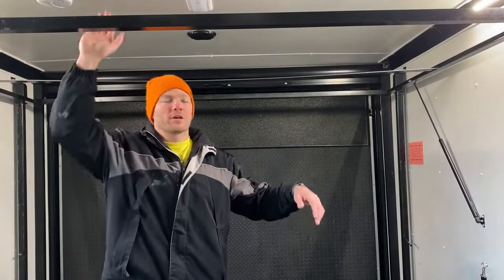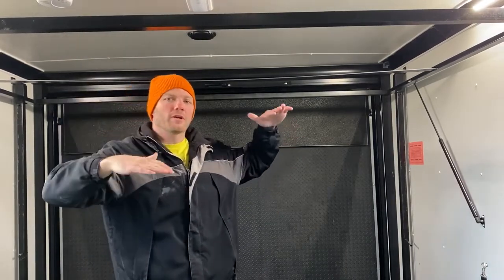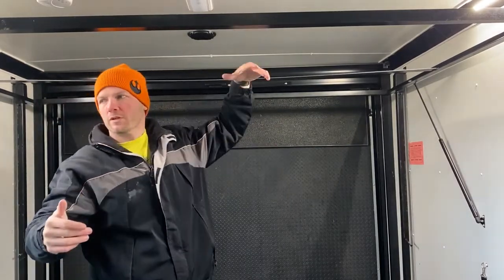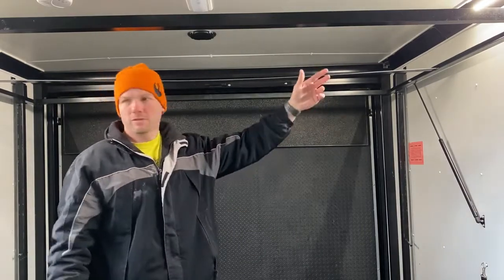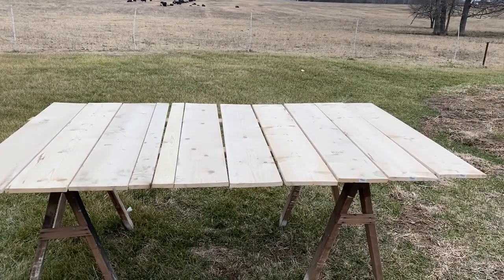I've got the struts installed on both sides and it holds the bed up on its own. It is really difficult to slide it up and down because it gets torqued in there and you have to push one corner at a time to try to get it up there. I'm hoping that once I get the cross boards in, that'll help keep it from twisting on the way up, but I may have to do something to the slides to make them go up straighter. Now to paint one side of these white so that from the bottom it looks like it matches the roof.